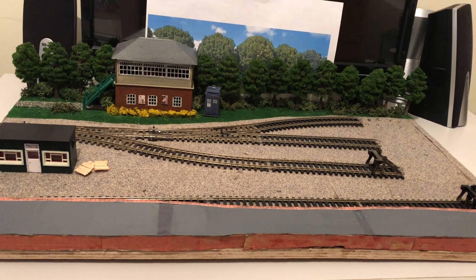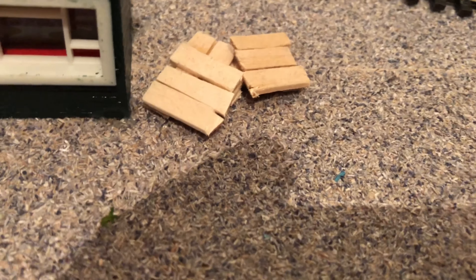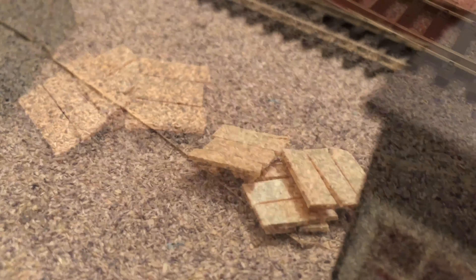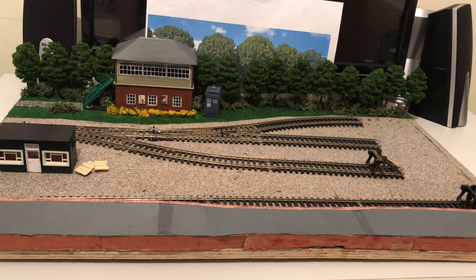I didn't really want to spend money on pallets, so I just made my own. They're not the most realistic but they're nicely glued down by the hut. If you look carefully at the signal box, you may have noticed I've added a couple of signs — these are from an old Metcalf kit for a garage — just glued those on to add some effect.